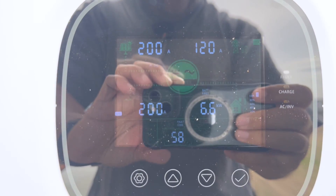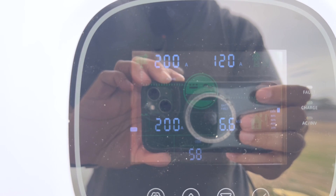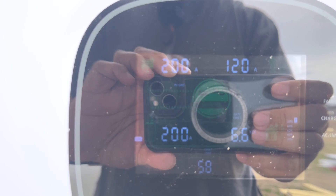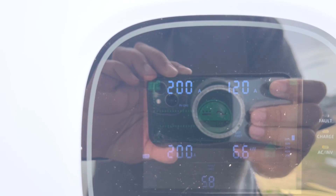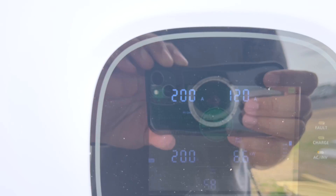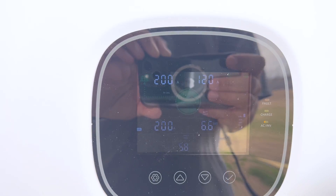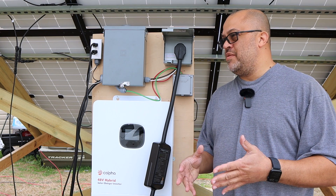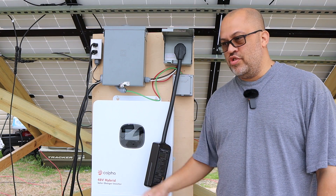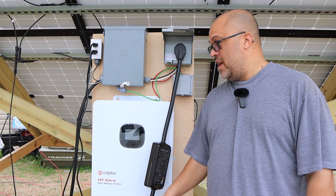I saw it go up to 10.1 kilowatts with the surge of the saw when turning it on, and it was about eight to nine kilowatts when the saw was just running along with the shop vac. Maybe I can find something else to plug into the 30-amp plug to push it a little higher, or I might just have to test the full output another day. So it definitely went up to 10.1 kilowatts with the surge of the saw, and sustained eight to nine kilowatts coming out of the inverter.